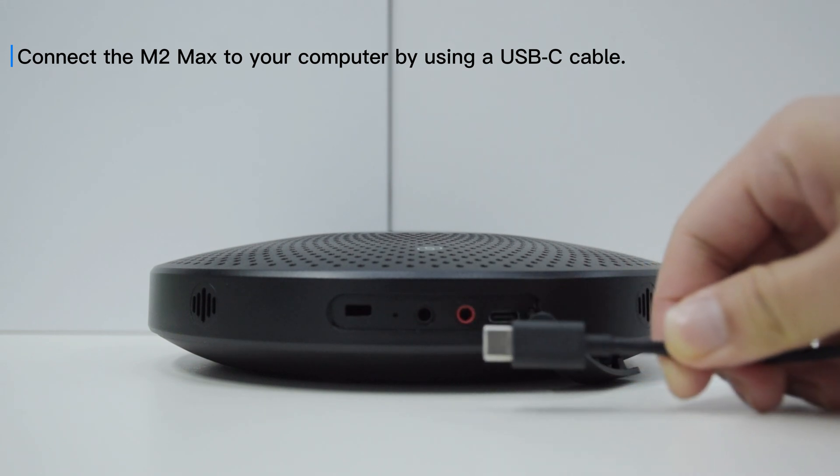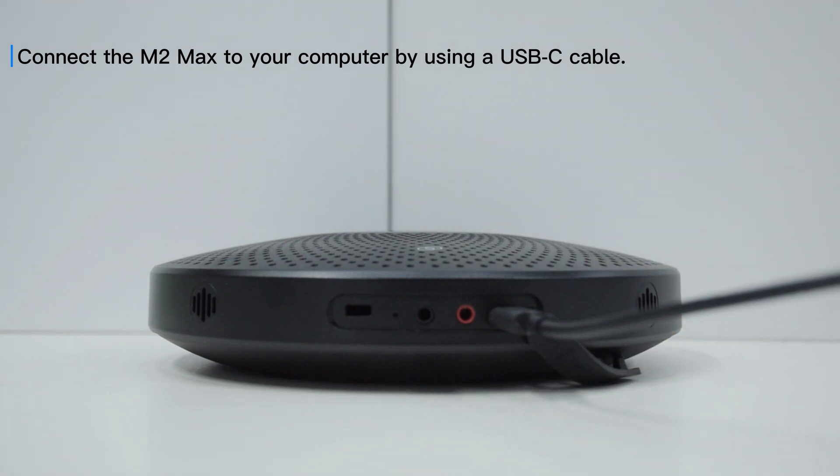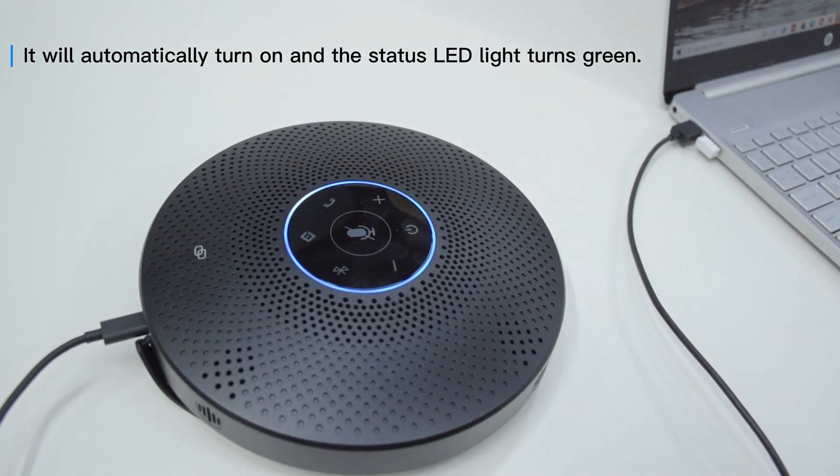Connect the M2 Max to your computer by using a USB-C cable. It will automatically turn on and the status LED light turns green.